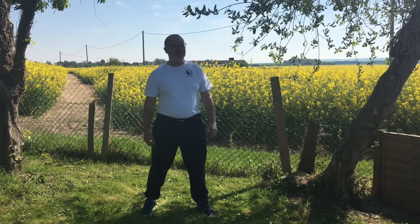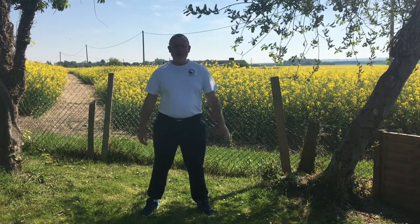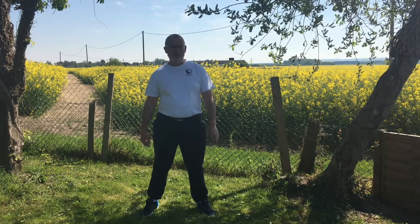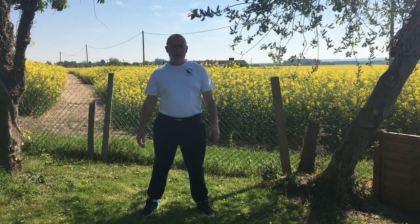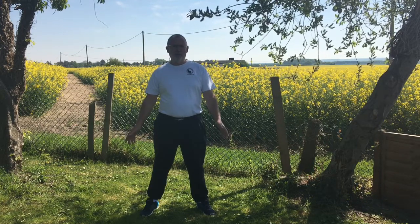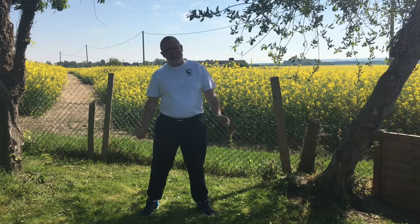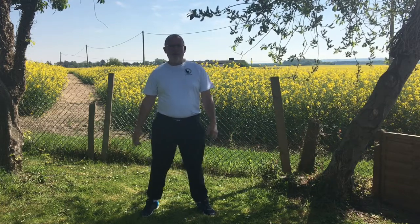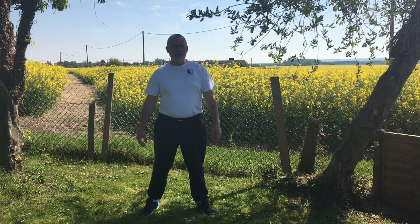Hi everybody, welcome to our back garden — what a view! So what we're going to do today is have a look at an exercise which is really good at keeping you grounded, calm, and centered. Now when I say the word exercise, most people think about press-ups, sit-ups, and running around, which is great — we have to do that — but there are other ways in which you can exercise as well.